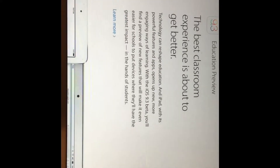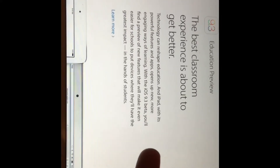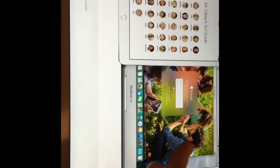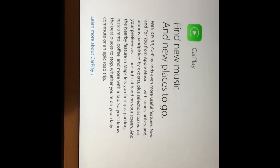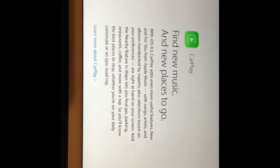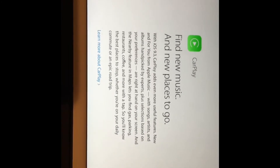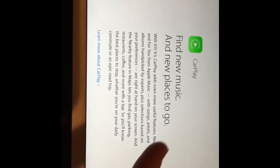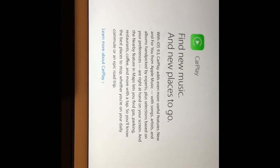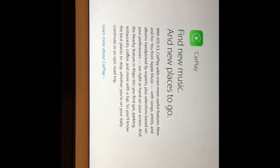iOS 9.3 has education updates as well — I'll have a link to the Apple iOS 9.3 preview page in the description if you want to learn more about that. There are also new 'For You' features from Maps in CarPlay and new 'For You' and other tabs from Apple Music. You can check out all those features on Apple's preview page.